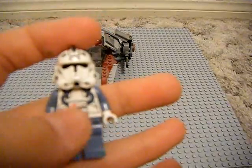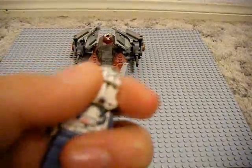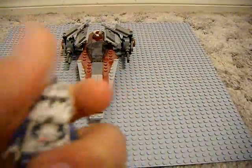Pretty nice minifigure. And a little dot right here, so that's pretty cool. And of course he does come with a standard black head. That is what he looks like — his helmet. So that's pretty cool.